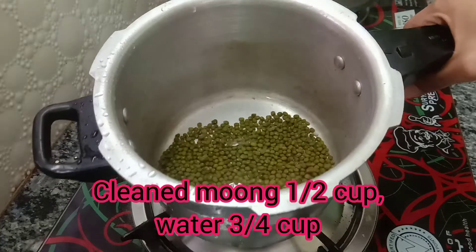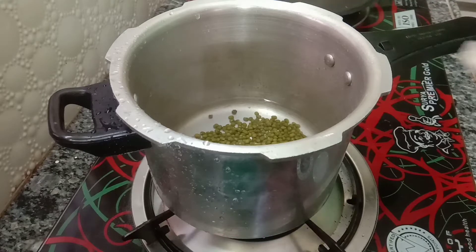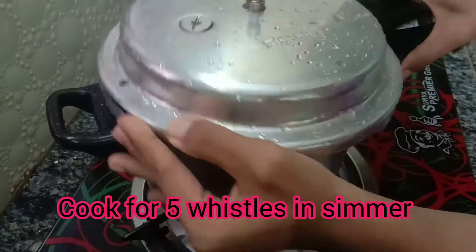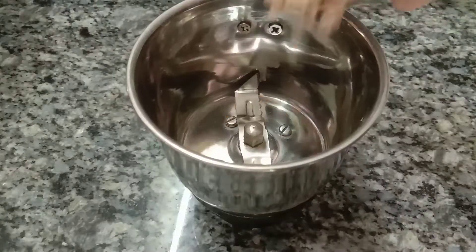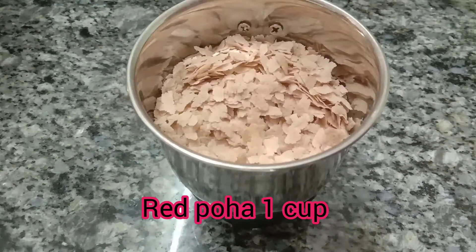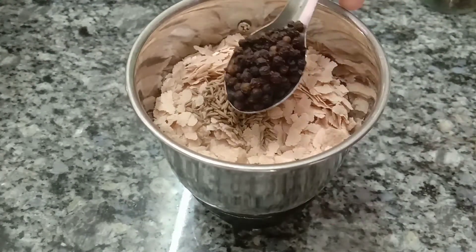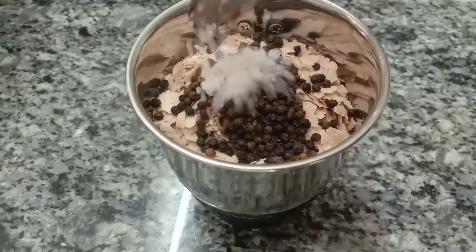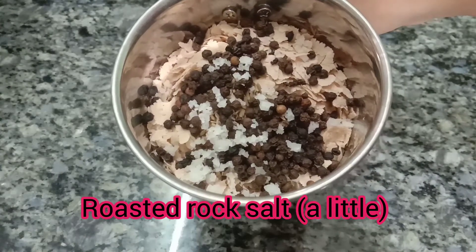First, wash it in the cooker. Then add it in the pan and add it in the cooker. Add to a mix jar and add 2 spoons of flour, adding a layer of flour. We will grind it to powder form.